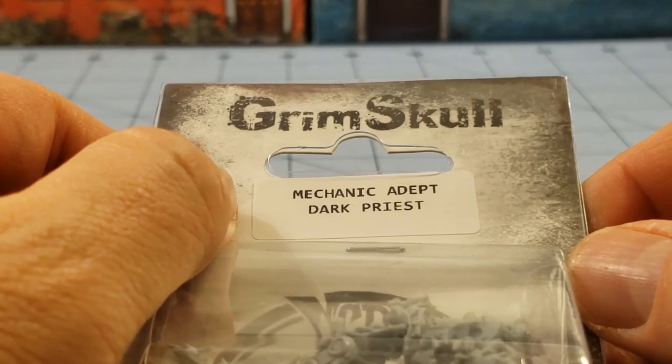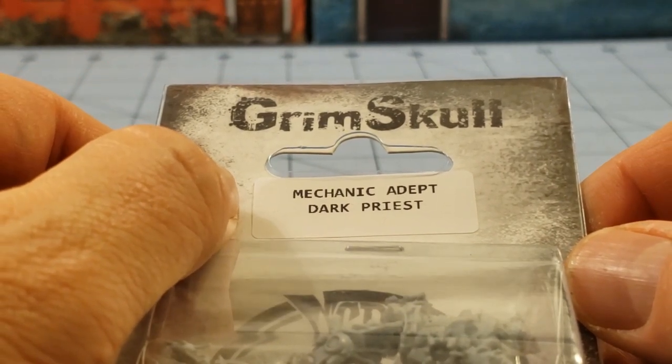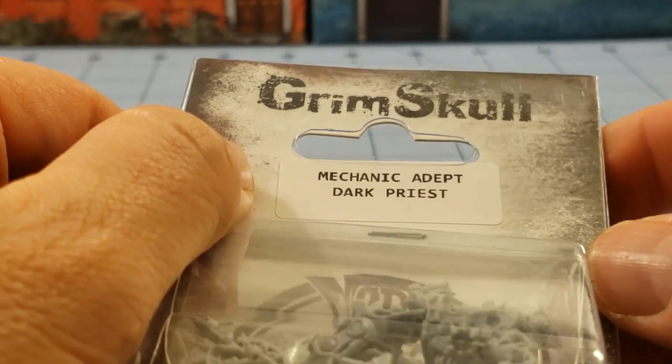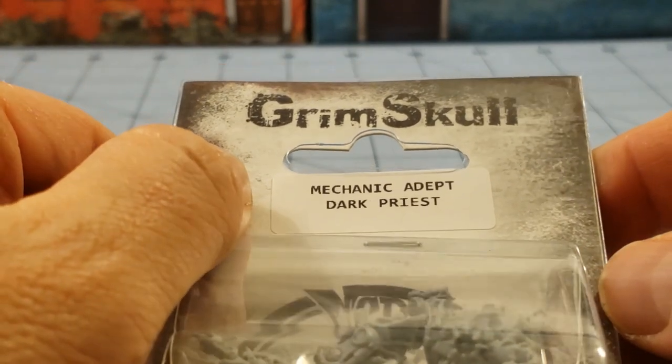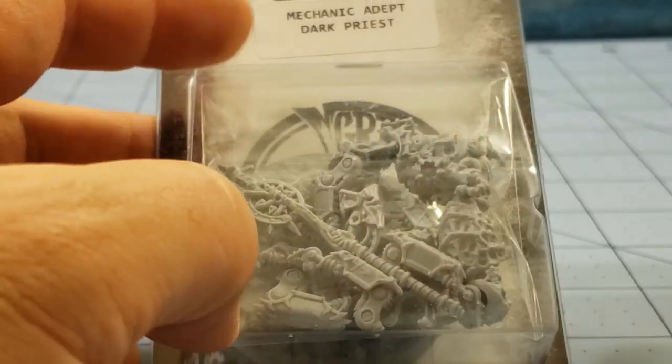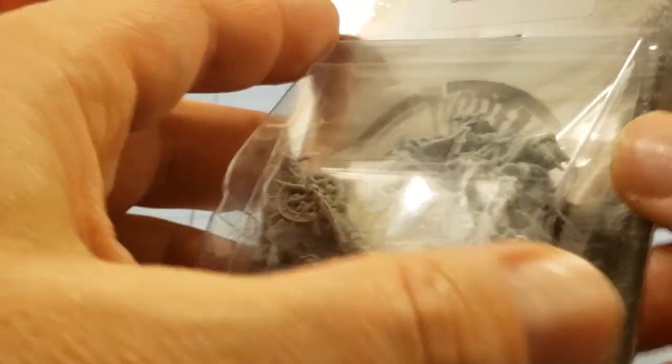Because I had a hell of a time trying to get the Magus Domine put together, trying to figure out how to get all her legs and parts attached, I figured why not make the even cooler evil version? So this is a totally different model, but this is their Dark Mechanicus stand-in.